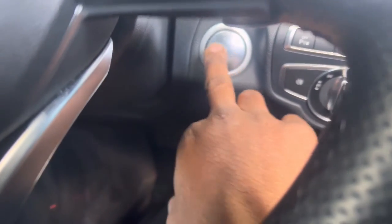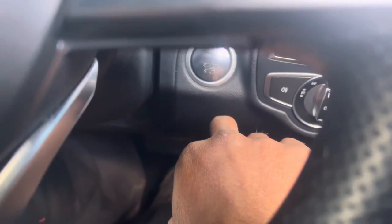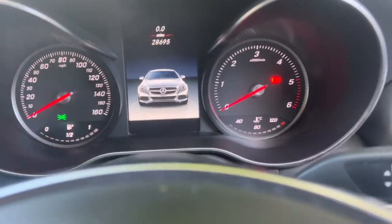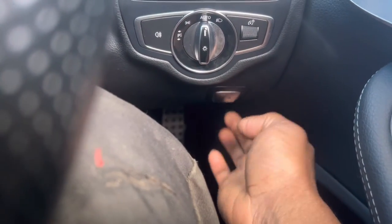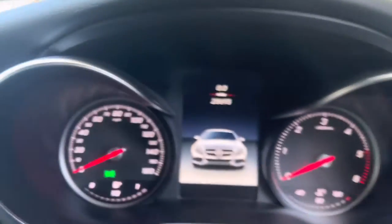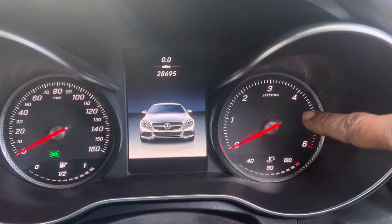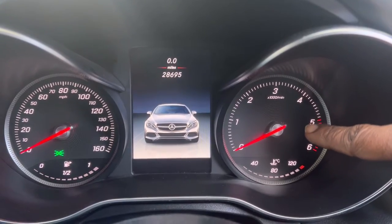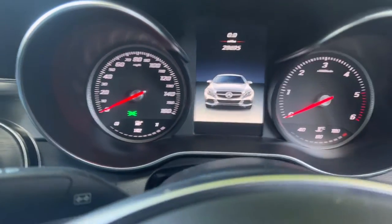This car is keyless entry — no need for a key. Just press this button once. Once you press it, the dashboard comes on. After that, you need to release the parking brake. Now you can see the parking brake is released with no indicator showing. Next step, this screen needs to come on.